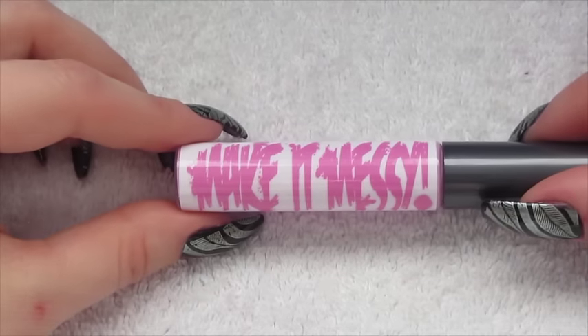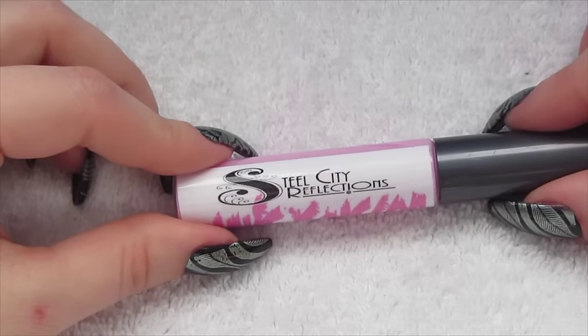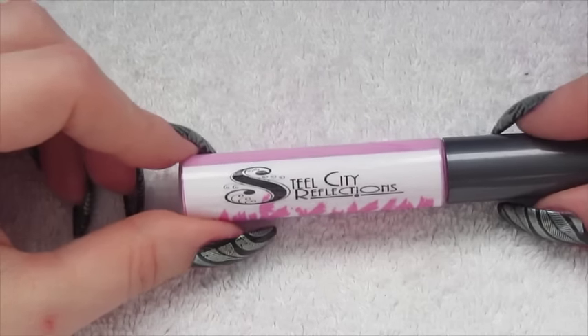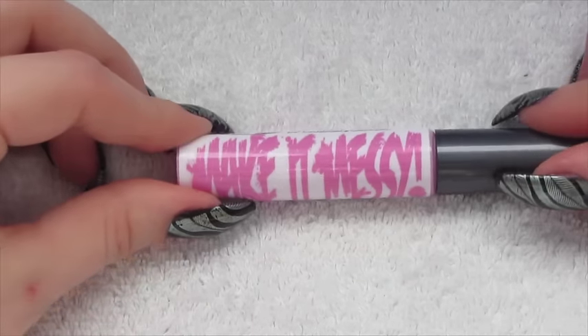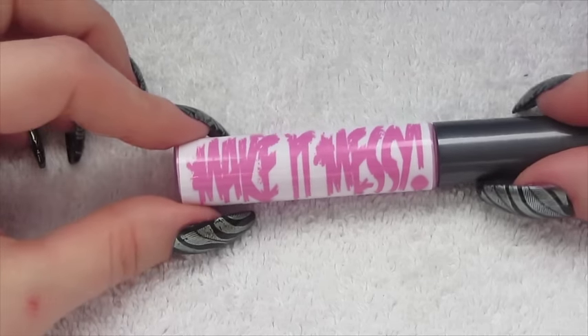I will leave all the links below for the Make It Messy and also Steel City Reflections do a great range of polishes and things like that, so I'll leave those links down below. Thanks for watching guys and I will see you all again soon with another tutorial. Bye!